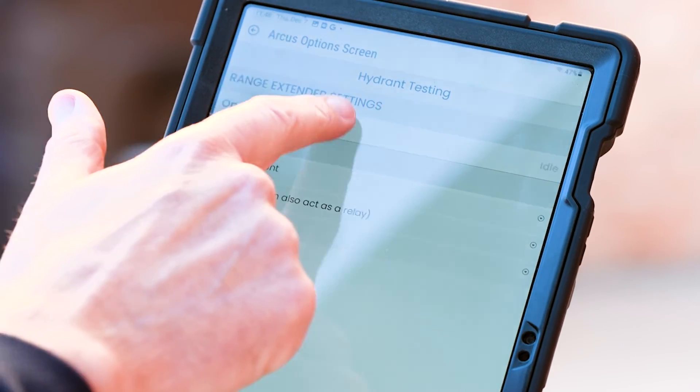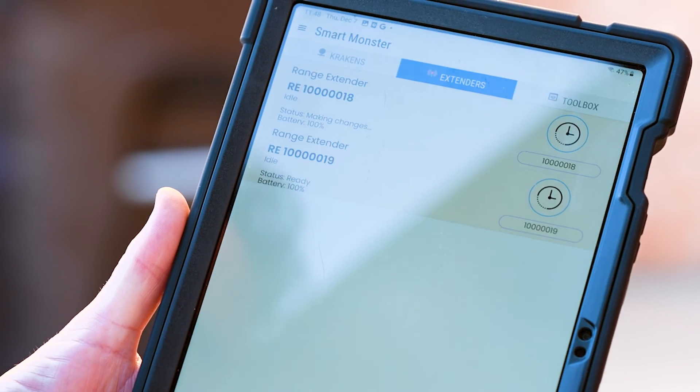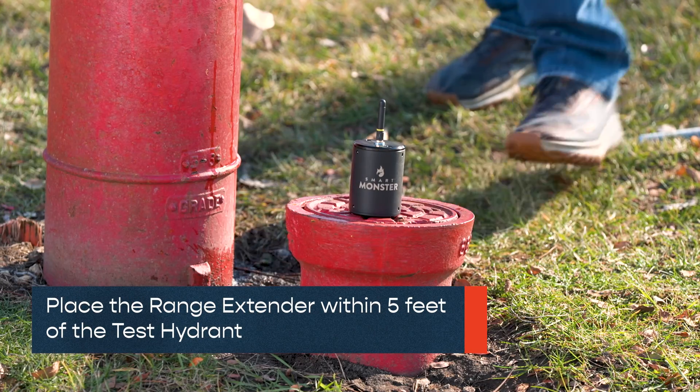Press Operating Mode — Idle — and choose SR Test Hydrant. The range extender will reboot and its designation and icon will update. Place the range extender within 5 feet of the test hydrant.